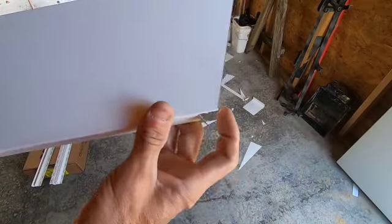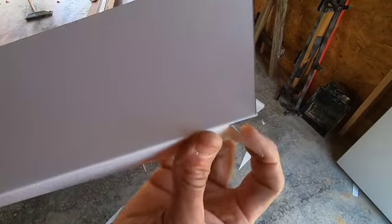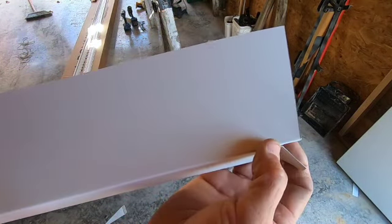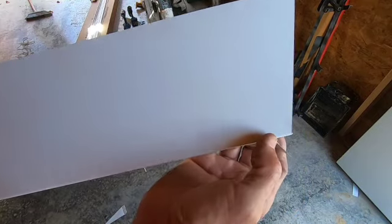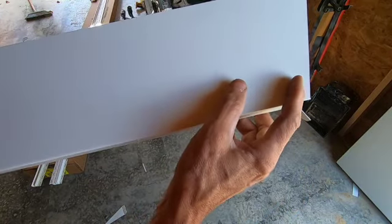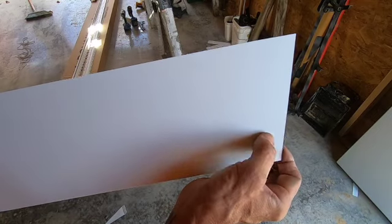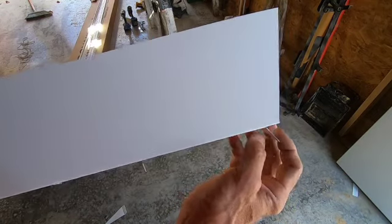Here's my first piece that'll go on coming up the back side. Got a little tab bent around here — it'll shoot past the peak just a little bit, then the other one gets a plumb cut and overlaps this. So if there's any shrinkage or movement, there's always going to be white underneath it.